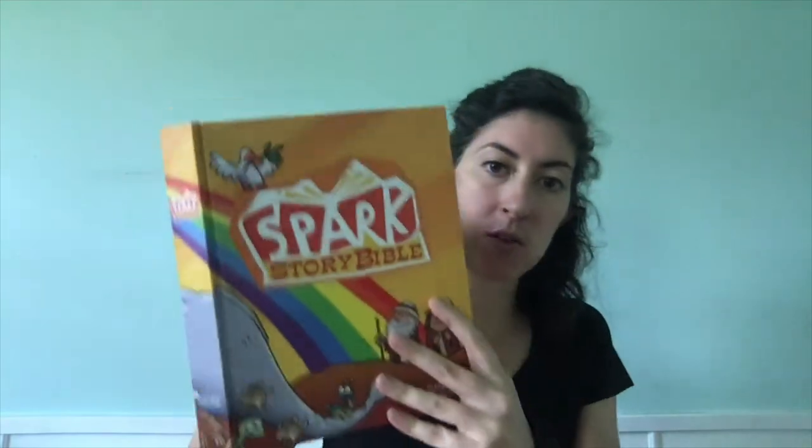Salt is also used to heal things. If you've ever had a cut, or maybe something in your mouth that hurts, a sore throat, sometimes they'll tell you to gargle salt water because it will help it heal. So right after the Beatitudes, Jesus preaches a sermon about salt. We're going to jump right into our Spark Storybook Bible and read about salt and light.